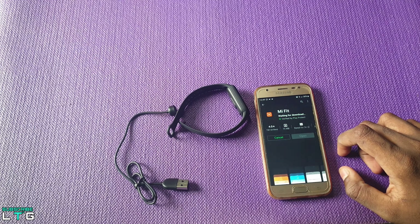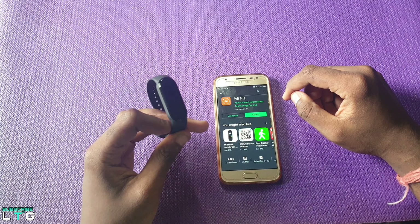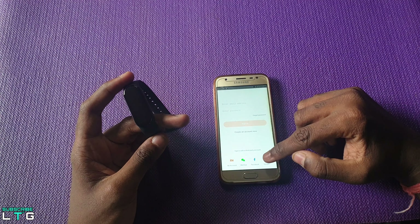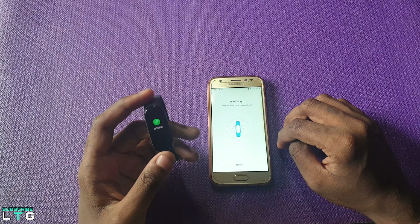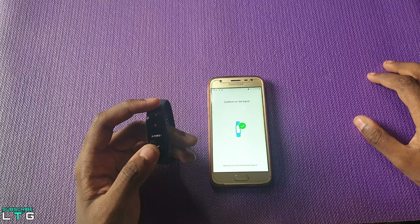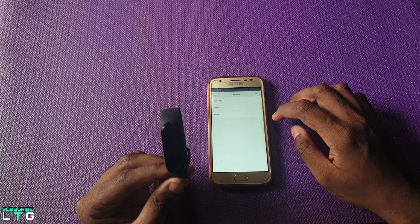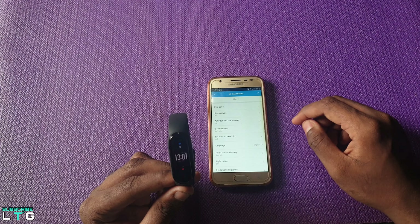Let's set up by downloading the Mi Fit app on your preferred device. Once the download is done, open the app and sign in to your preferred account. Hit the plus icon and tap on the band option. Place the band closer to the device for it to pair faster. Once paired, scroll down to the language department and change the language to English — and now you can see the Mi Band 5 is in English.